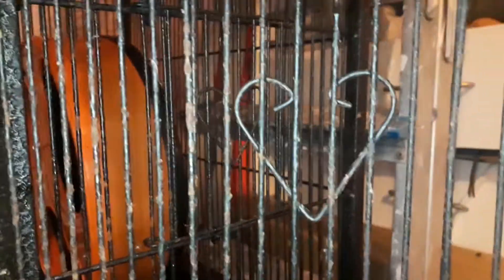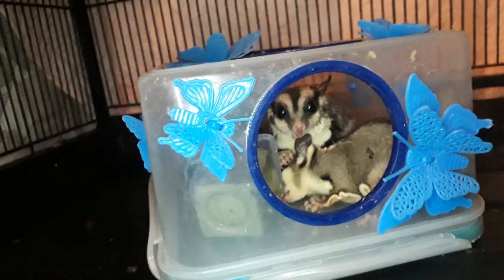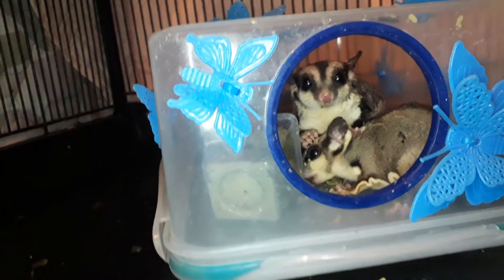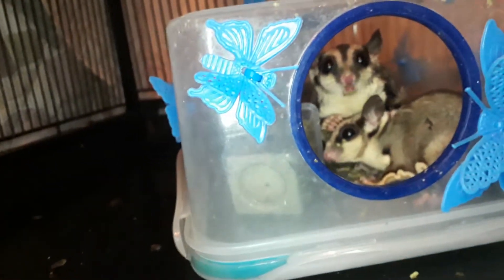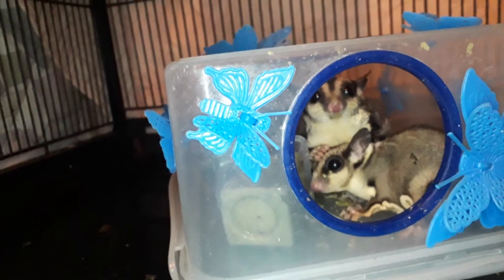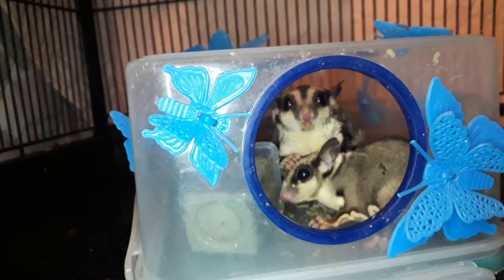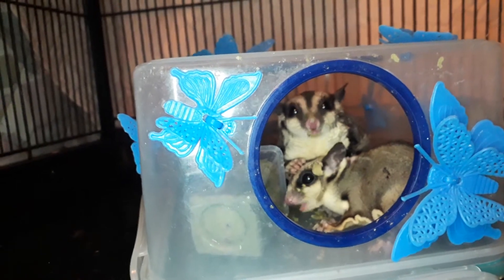I've got a cage coming soon, hopefully in three to five days, and hopefully I'll be able to get my babies out of here. I'm so worried sick about their health because they eat with their hands, and if they touch all this rust it's really going to be bad.